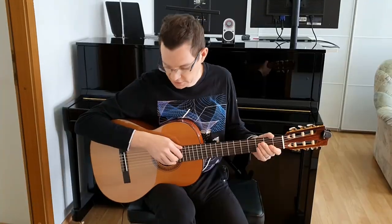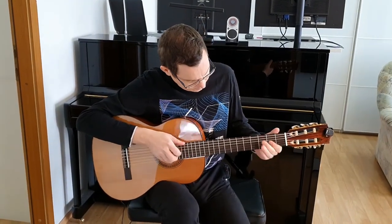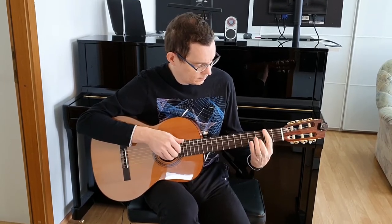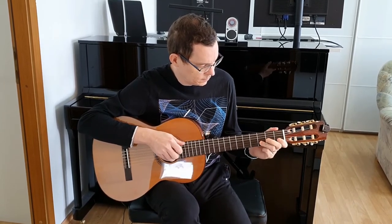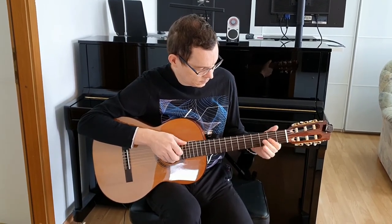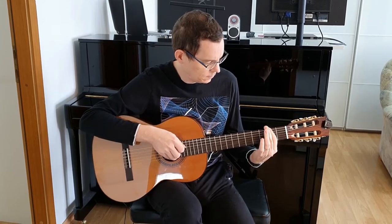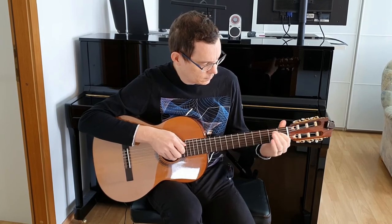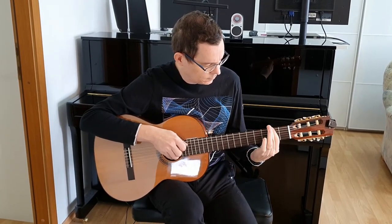It costs around 240 euros at the local dealer shop. So let's play some notes on it.